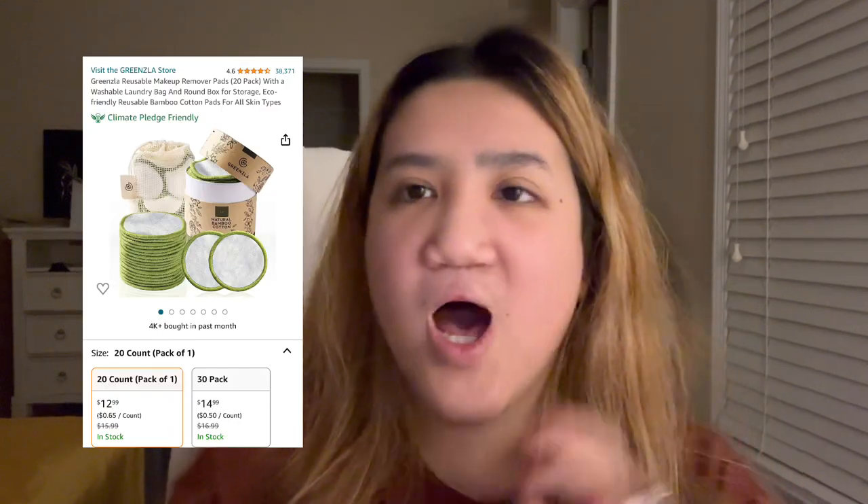Next product is makeup remover pads. I know everyone really likes them. I think it's a nice way to save the environment since makeup wipes are normally a one-time use. And if you have toner, you can use these instead of cotton rounds. I don't personally use them because I don't really wear makeup, but it's a good option.